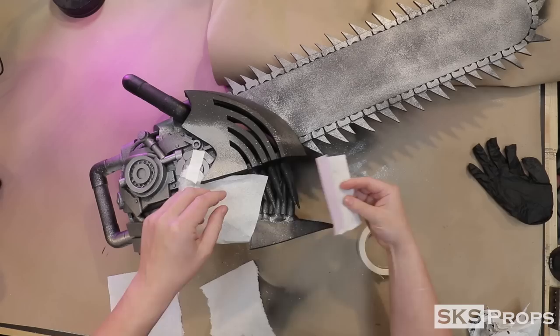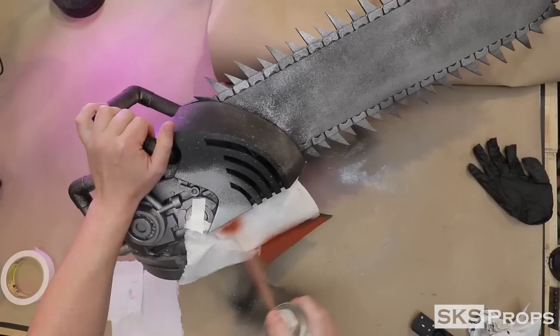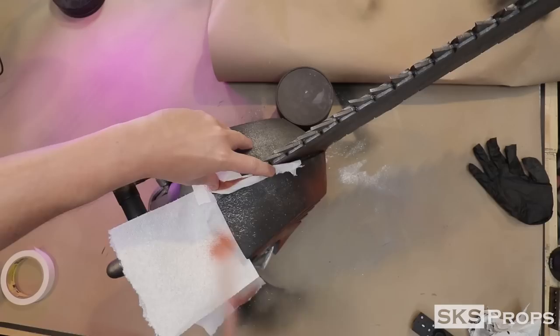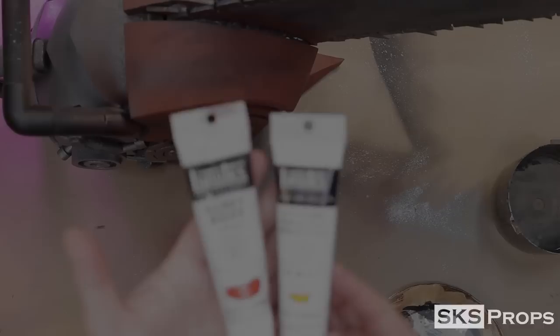I tape on some paper towels to mask off the front section of the helmet. For this area, I'm going to be using Krylon brand Red Oxide Primer. This color is considerably duller than the final version I need, but it's going to act as a good base when I hand-paint on some acrylics. For the teeth, I do a light dusting of Valspar Flat White.